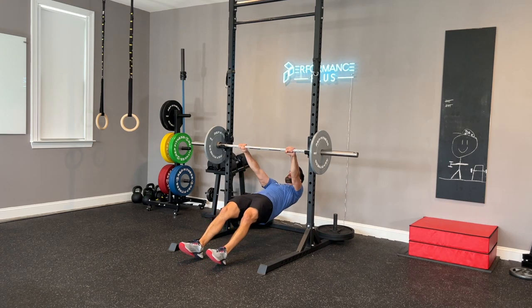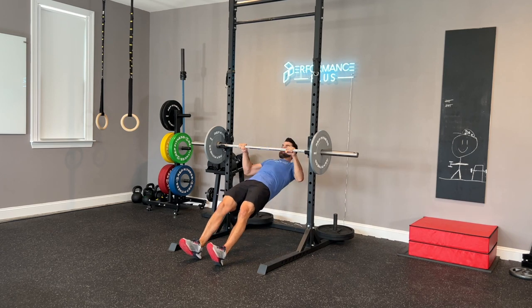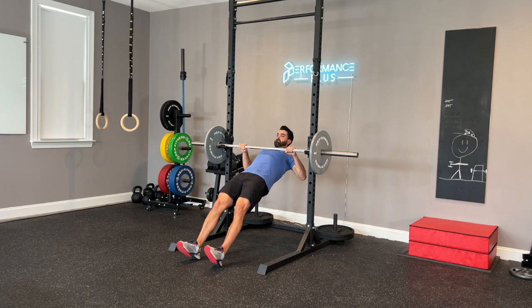Position a barbell in J-Cups and then walk underneath the barbell with your legs out in front of the bar. Perform a row by bringing your chest towards the bar. You can adjust the difficulty by raising the J-Cups up higher to make it easier, lower to make it more difficult, or elevate your legs.